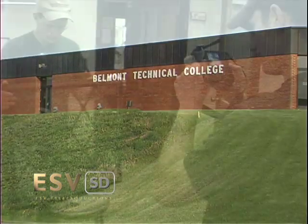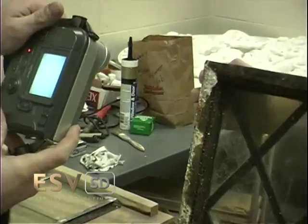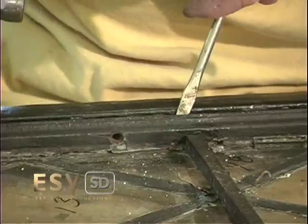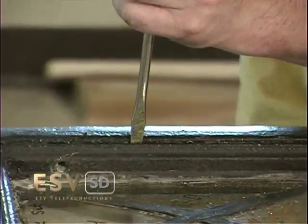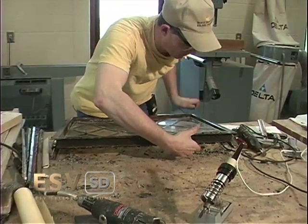Once back at the college, work begins by photographing each window in detail to document any existing damage and condition of the window. The rails are then slowly worked off the metal frame. Once the rails are removed, the glass assembly is lifted out in one piece.